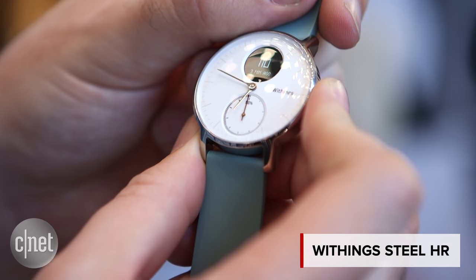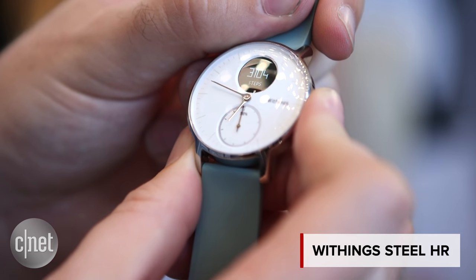We've seen a lot of smartwatches over the last few years, but here's one that's a little bit different. It's the Withings Steel HR.